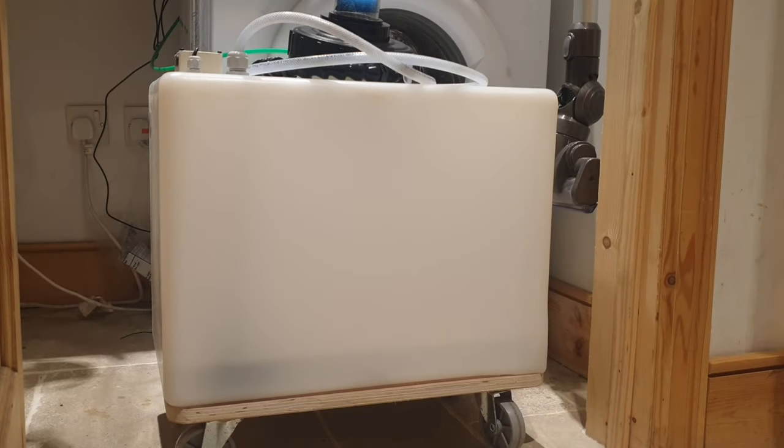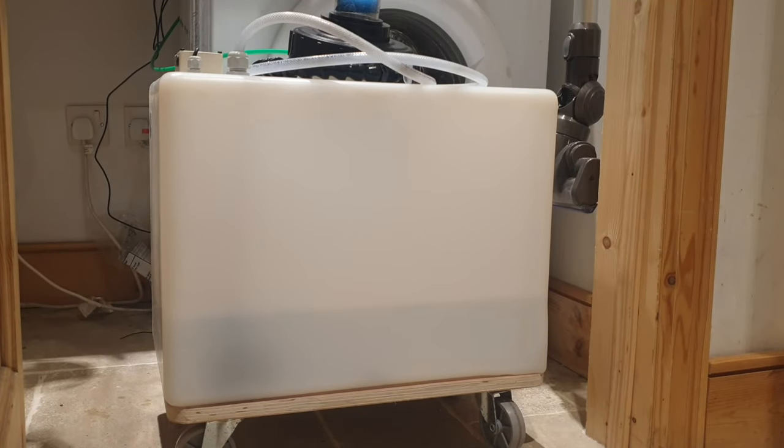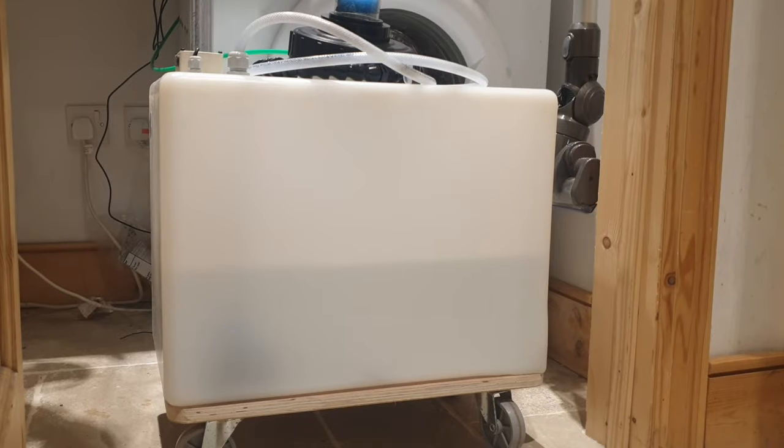The main benefit for me is that it allows me to have my RODI filter on overnight, which is handy as I need to filter over 50 litres of water every week for my weekly water change.